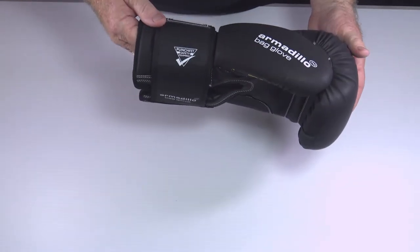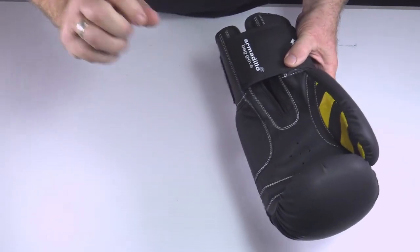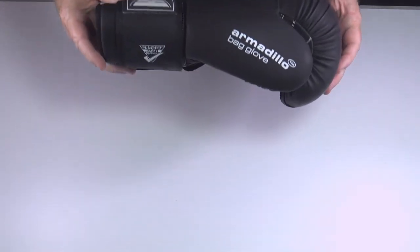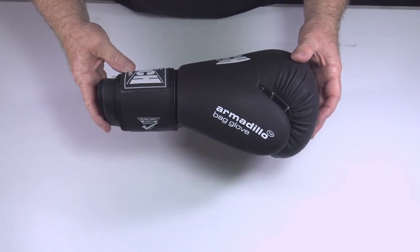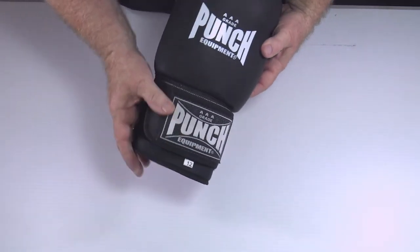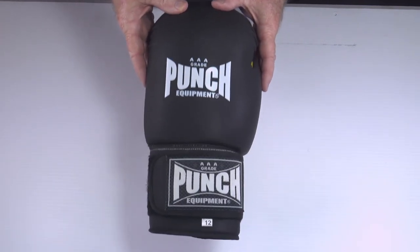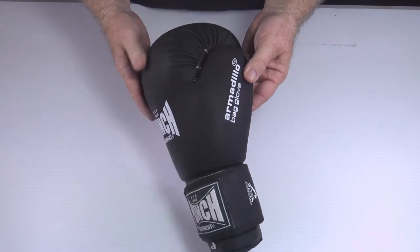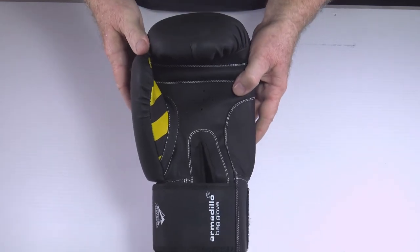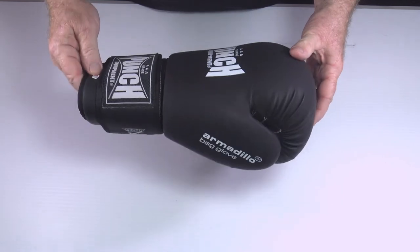It's their entry-level glove into the market — a very functional, simple solution for students who don't want to pay a lot of money but require one glove to fit all purposes. The Armadillo safety bag glove — you just can't go past it. It's probably the best entry-level boxing glove in the world today. I am biased, I do own the company and design the gear, but I'm passionate about what I make. This glove is an absolute killer for the price point, the features, and the comfort.